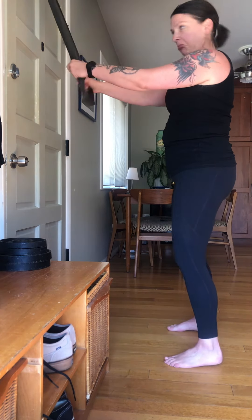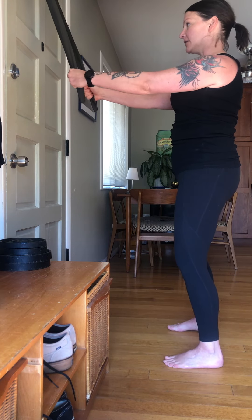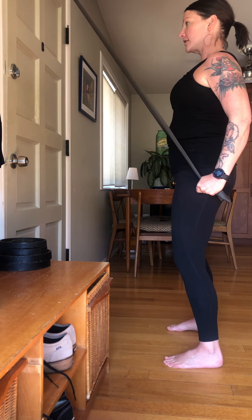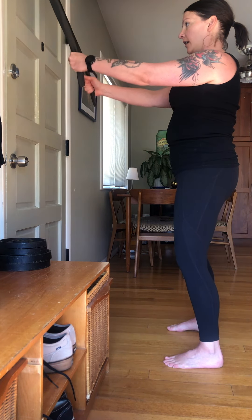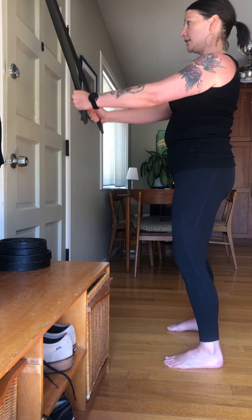So straight arms — not locked out, but straight. Active stance. Pull from the back, open the chest. Exhale, pull. Inhale, release with control.